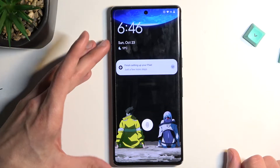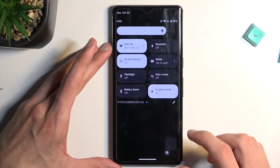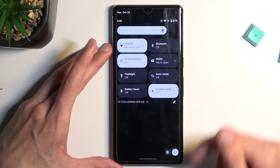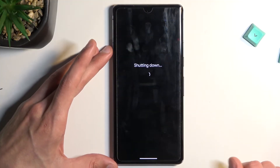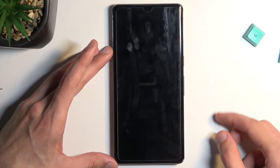Once the Google screen pops up I can select power off, or — as you just saw — I pulled down the notifications, which are accessible when the device is locked, and from here we can select power off. Once the phone turns off, you want to hold power and volume down at the same time.